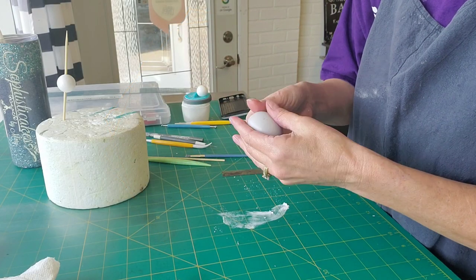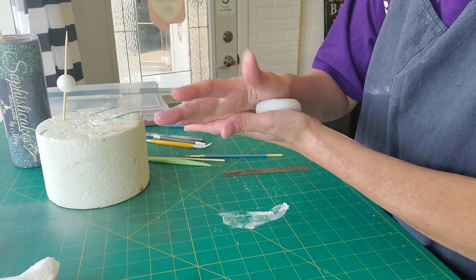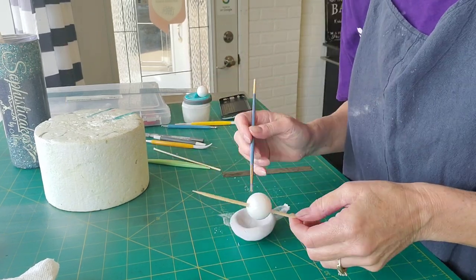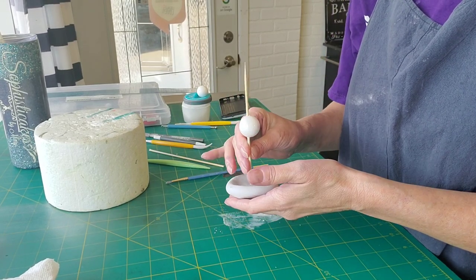When it comes to these toppers, I have played with all kinds of different mediums. What I've found that I actually like the best is just gum paste. You have to work with it a little faster, but it holds up better and doesn't get squatty.